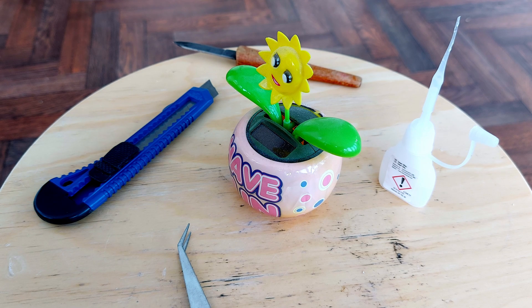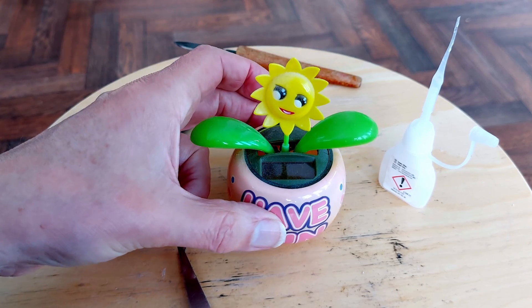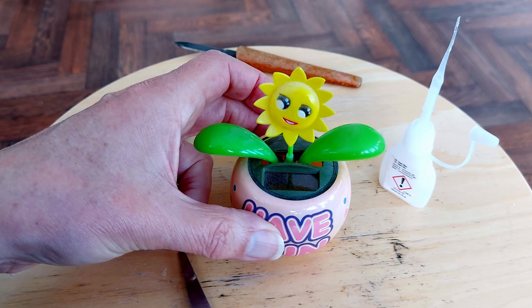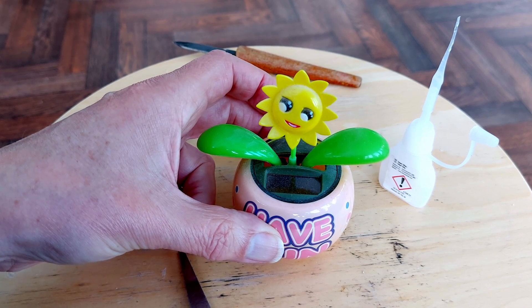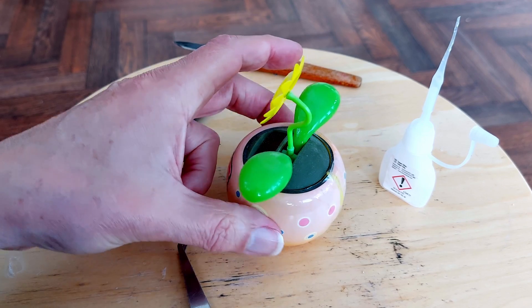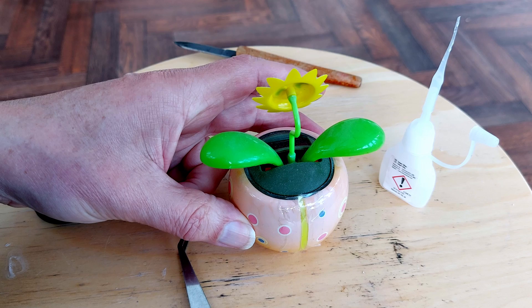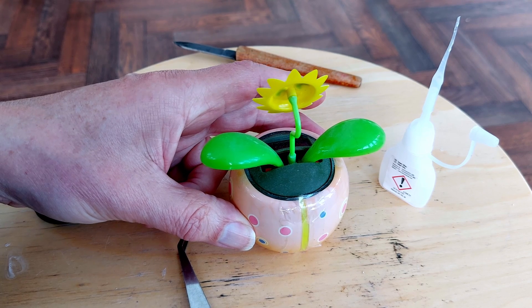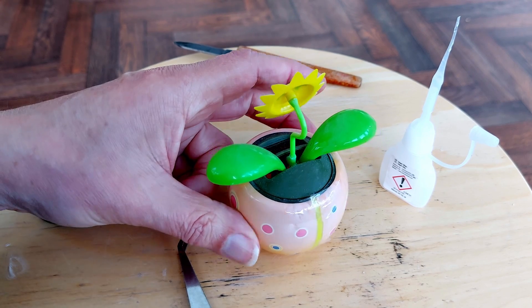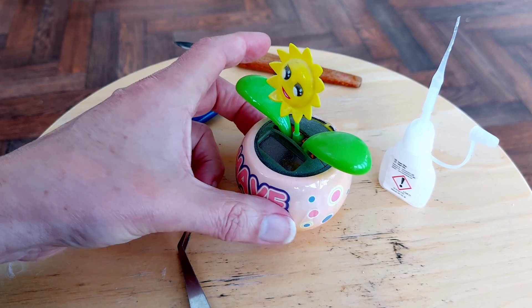Hi guys. Solar rocker time. One of the old rocking flowers, flapping flowers. I have repaired this at some time in the past, at least once, maybe even twice. Normally sits up in our bedroom window. I don't remember what colour it was originally, but it's quite faded.